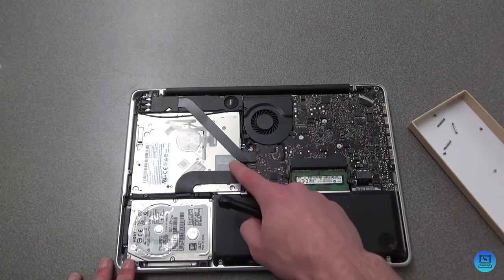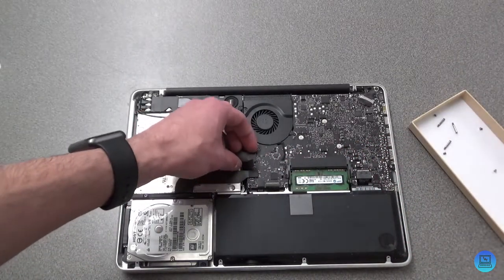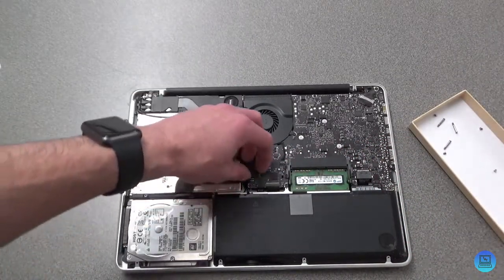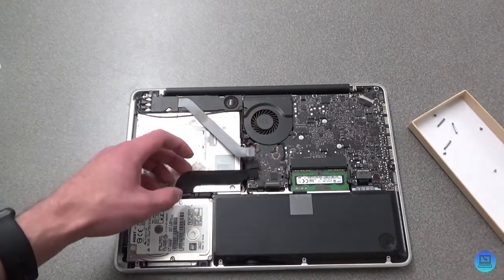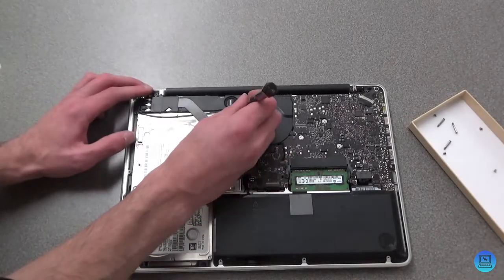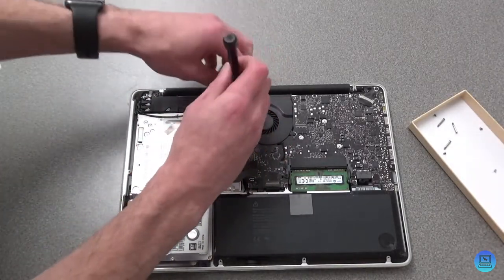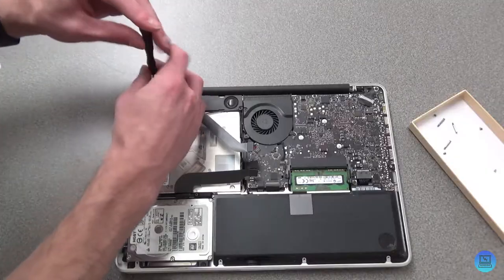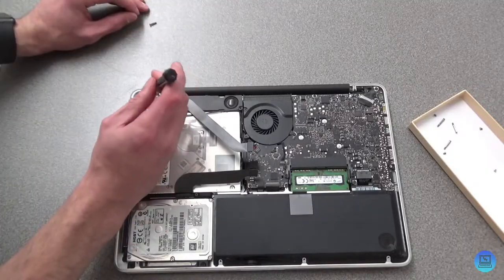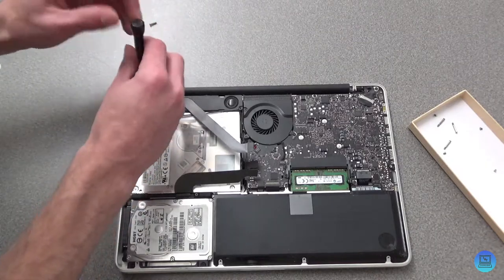You're also going to want to disconnect the top connector, and actually disconnect all of them because you need to peel them back. With those three things disconnected, you're going to want to come in and unscrew the speaker housing and the wireless card — one screw here. They are different lengths, so try not to get them mixed up.